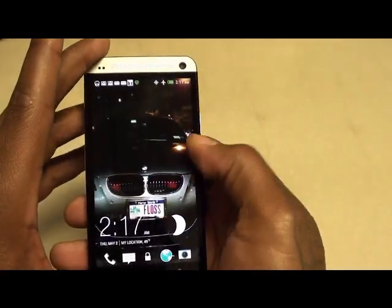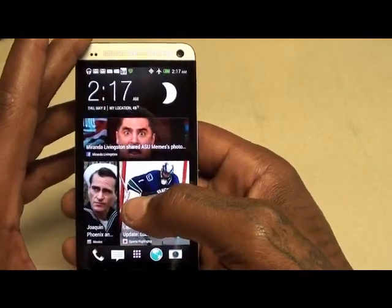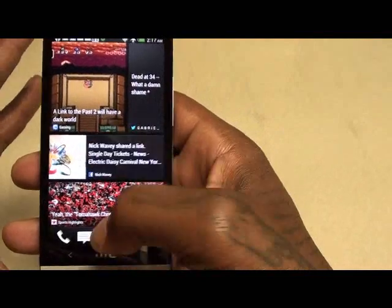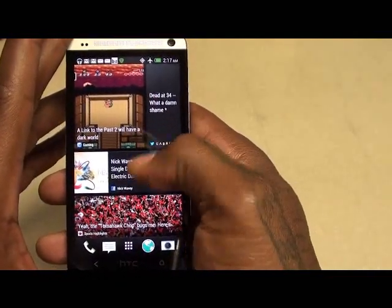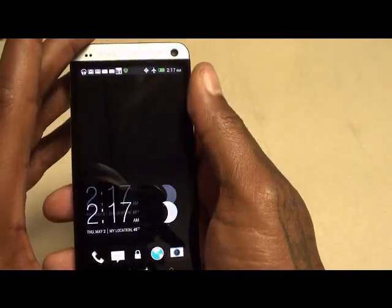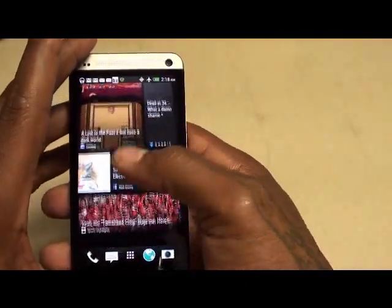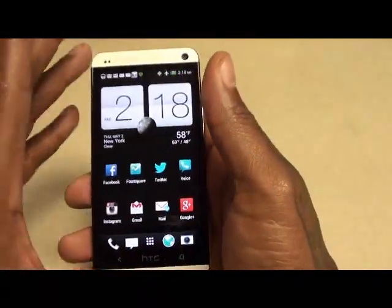Next: BlinkFeed. A lot of people say they don't like BlinkFeed but I like it — it has all your Twitter, Facebook, news, sports, TV shows all in one feed. To me I like it better than Flipboard. When you activate your phone it automatically opens on BlinkFeed, but you can disable it or just swipe over. I find myself reading different stories on it all the time. It works smoother than Flipboard and has more features. BlinkFeed is a definite go.